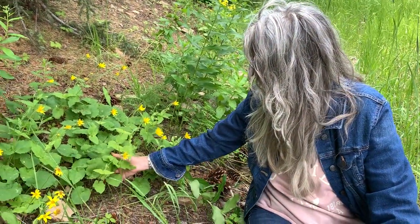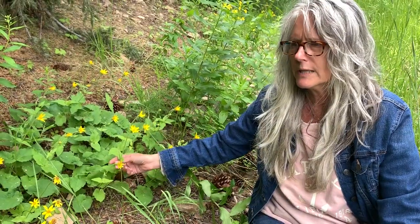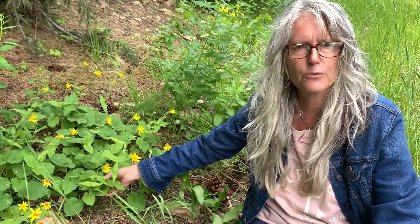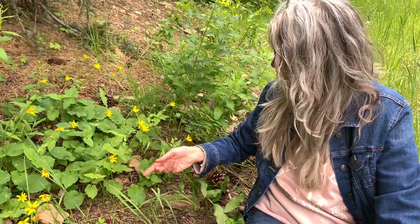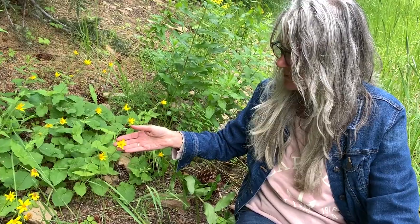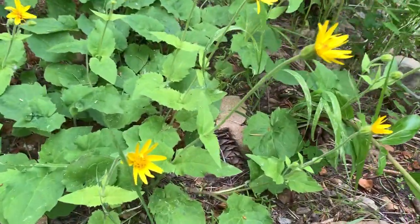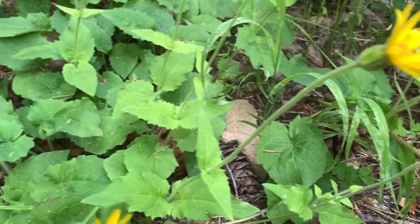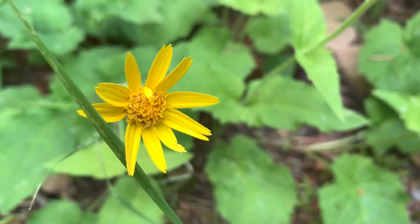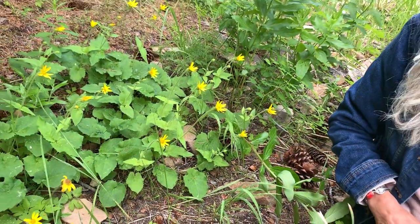We use Arnica for bruises, bumps, where blood is pooling in an area, to help lymphatic fluid move and to bring down inflammation. If we didn't have flowers that were ready to harvest, I would harvest the leaves and the roots. In fact, if I were to harvest this plant, maybe I would take just one or two of these plants and get the flowers, the leaves, and the roots to make amazing Arnica oil.